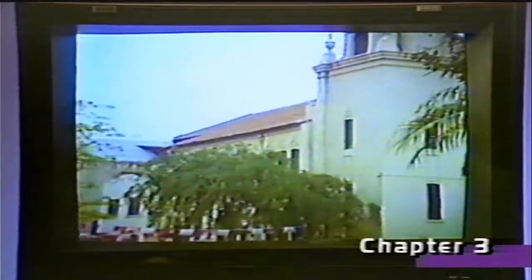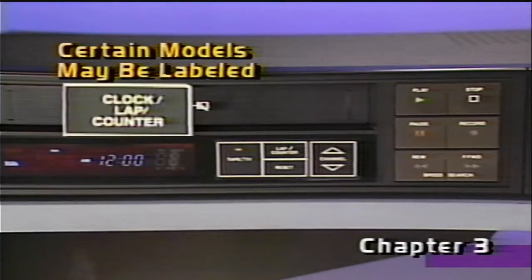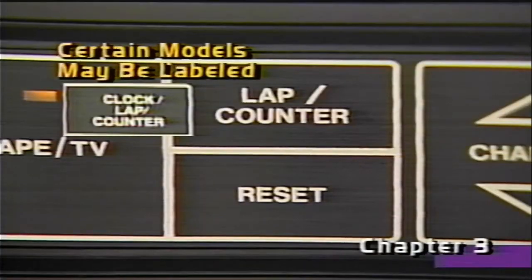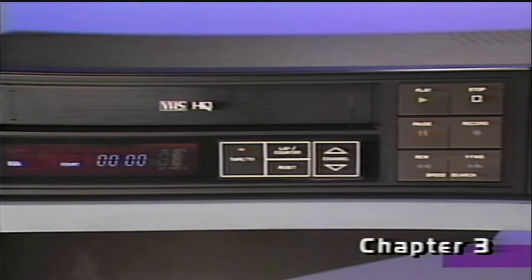Here's a feature you may find useful. During tape playback, you can automatically search for and find a specific point on the tape. When you see a point that you want to return to later, press pause. Press clock/lap counter once to display the tape counter number, and then press reset. The counter will return to zero. Press play and continue playing the tape just as you would ordinarily.